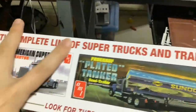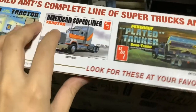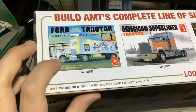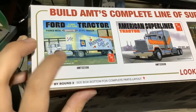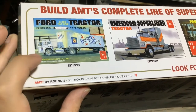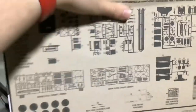Build AMT's complete line of super trucks — I have that one in my hands, we're going to be building that later. That one looks too complicated. That one I'm going to build — I'm going to get it and we're going to build it. There's our parts overview.